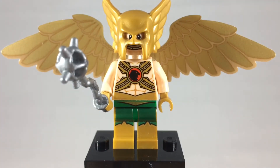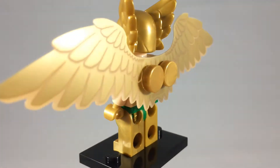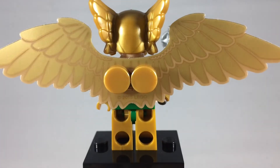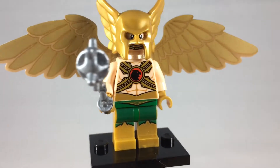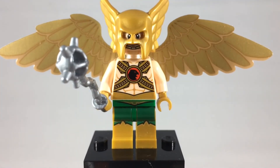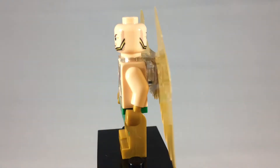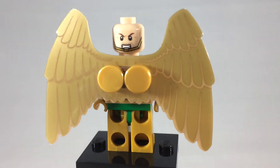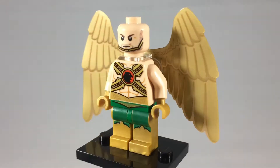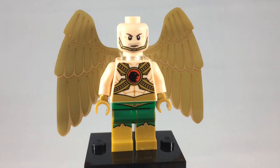Here is Carter Hall, a.k.a. the Hawkman. This particular minifigure was available in the Dark Side Attack set. He also comes with an alternate set of wings, so you can see them in a folded position. There's his face underneath the mask with the alternate wings — he has the chin strap, so it's not a particularly useful face. But a good minifigure nonetheless. I love how detailed his torso is.